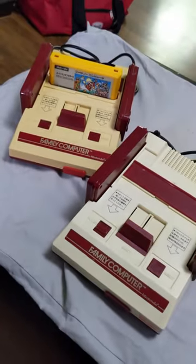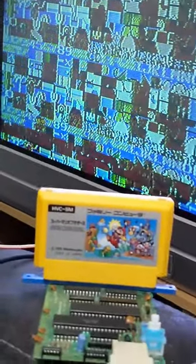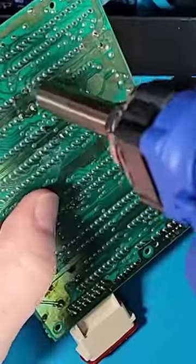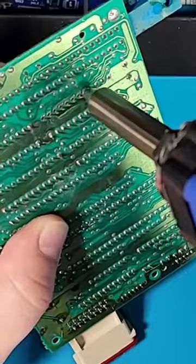I got another Nintendo Famicom, and this one has a really strange problem. The game loads up every time, but the graphics are always scrambled up looking. Inside the Famicom, there are these two VRAM chips, and when these chips go bad, it can cause some really strange graphical errors.